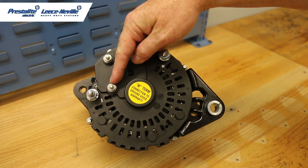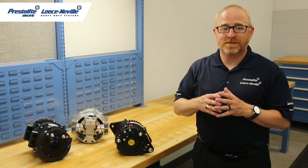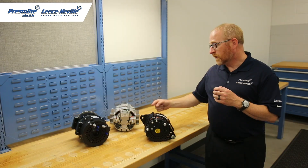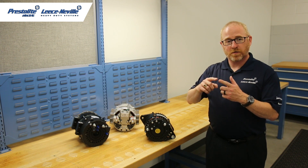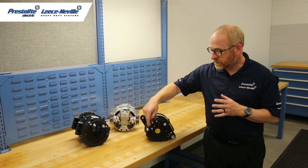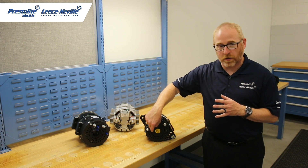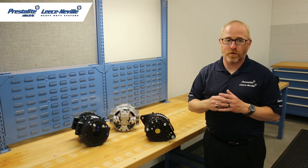Next, we're going to talk about the W terminal, or on some models it's called an AC tap. What that is, is simply when the rotor passes that point on the stator, there's a pulse. So if you have a rotor that has six poles, you would have six pulses per revolution. What they used to do is hook your tachometer to that, so that six pulses would equal one revolution and that would power your tachometer. Most people don't use it like that anymore, but that's what it's for.